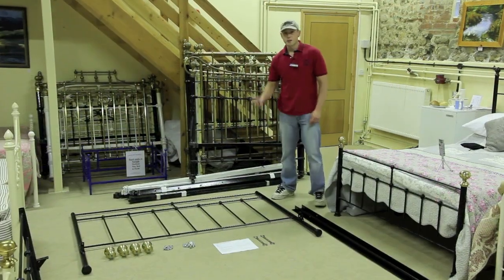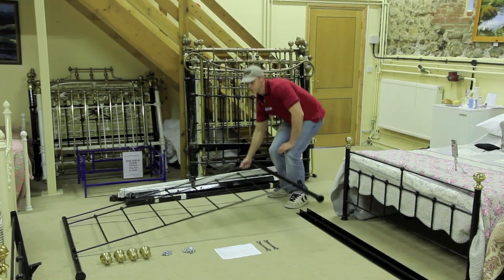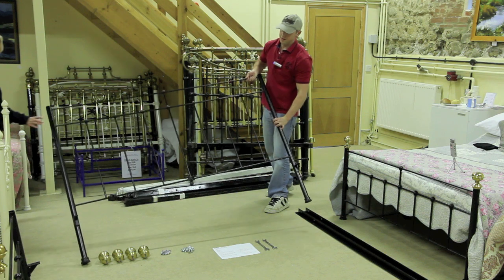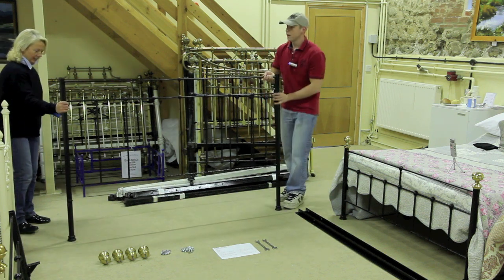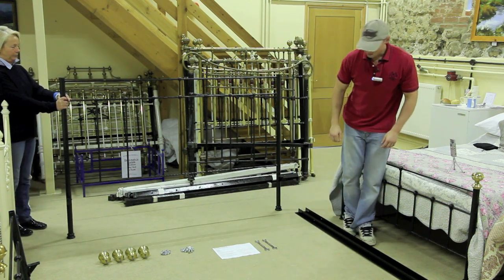For the purpose of the demonstration I've actually got somebody to help me and hold the headboard while I attach the side rails to the headboard. So if I pick this up I will now start attaching the bedstead side rails.